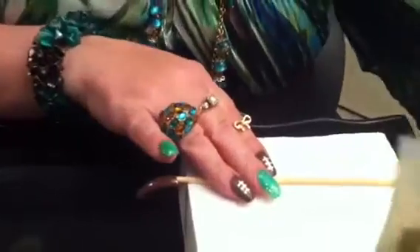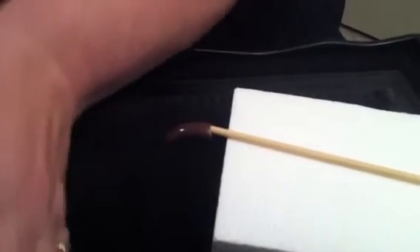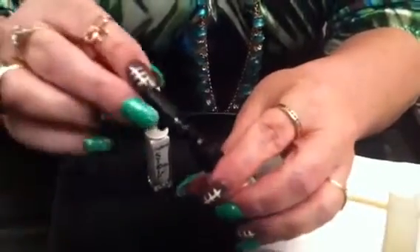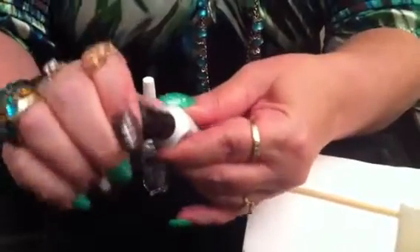Now this is the fun part — we're going to make the football lines. They do have nail art pens you can use, and I actually have one here. They do make it a lot easier for somebody who'd like to use one. But personally I really don't like using them because I'm so used to doing it freehand.